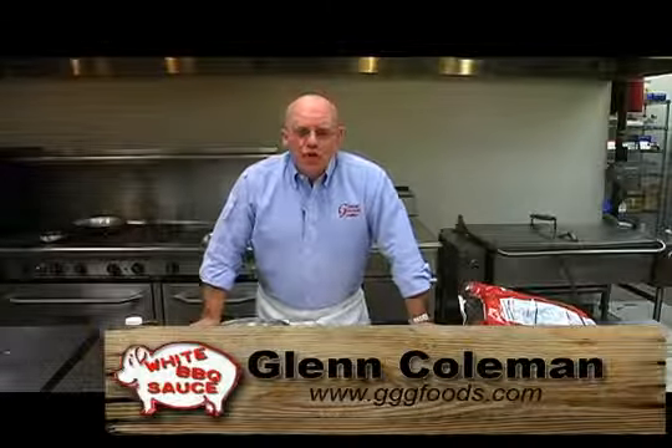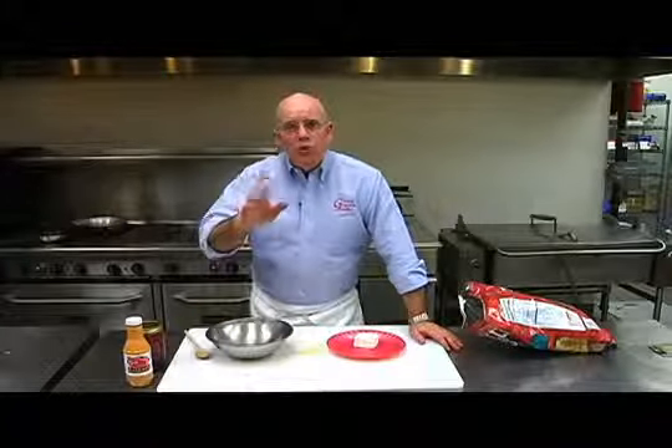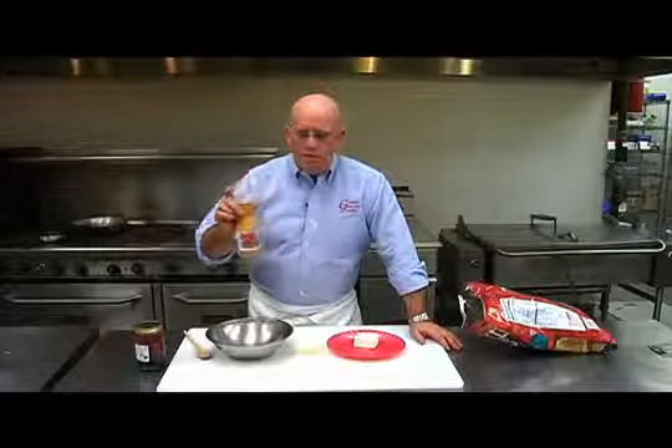Hi, Glenn Coleman here with Glenn's Gourmet Goodies. We're doing some cooking with white barbecue sauce, but today we're doing something a little bit different. We're cooking with the chipotle white barbecue sauce.